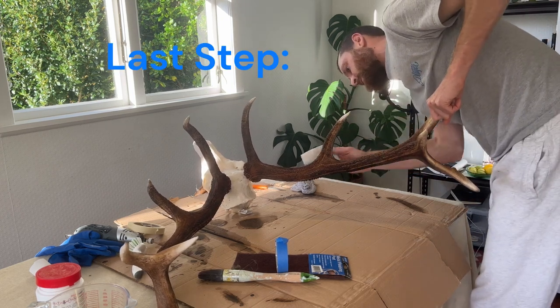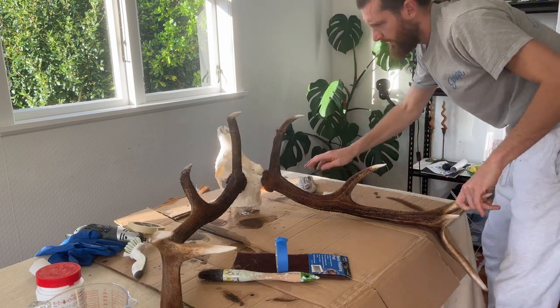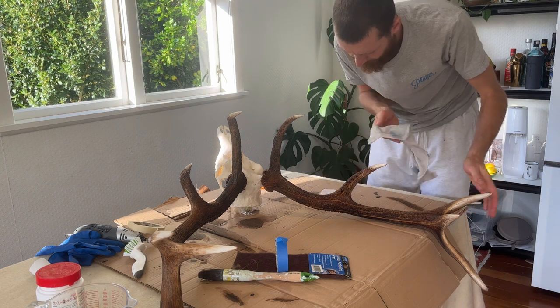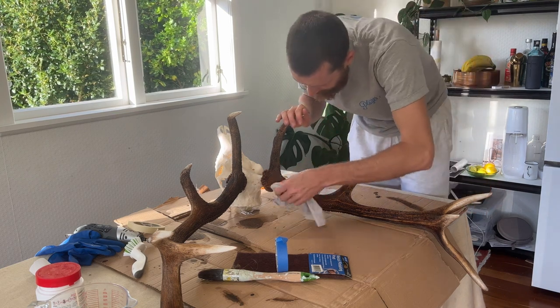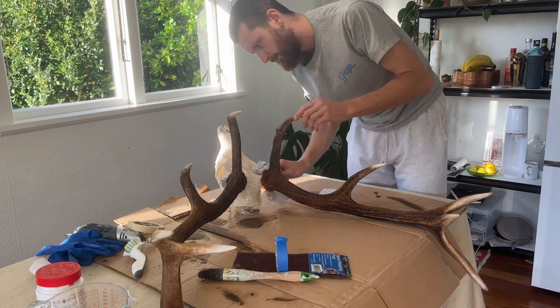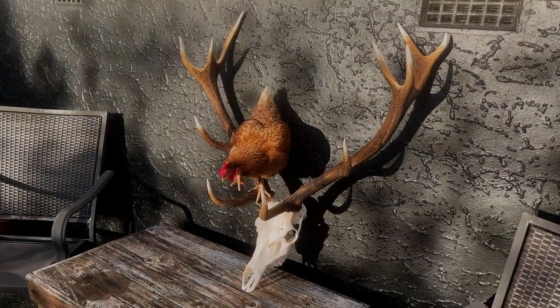The sandpaper is pretty much the last step — just to bring those tips nice and pearly white again and get that marbling on all the different levels of the antlers. Then a wet rag right at the end just to take all the dust off and see the finished product.